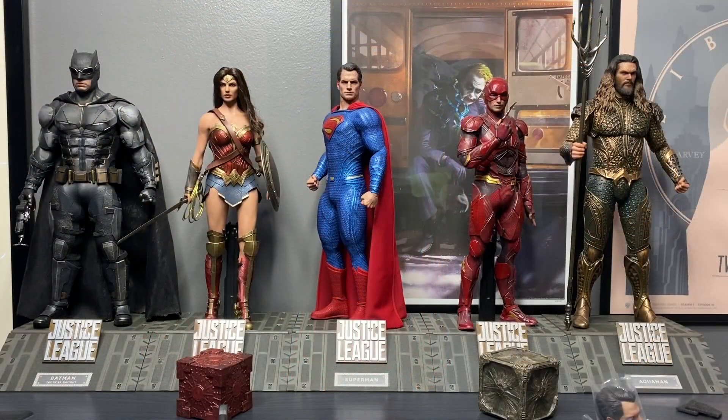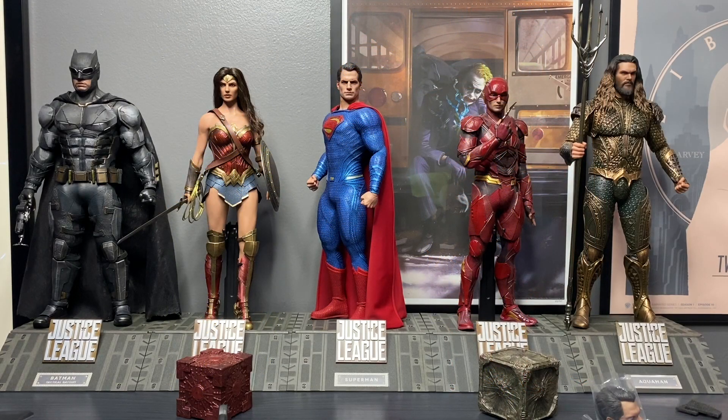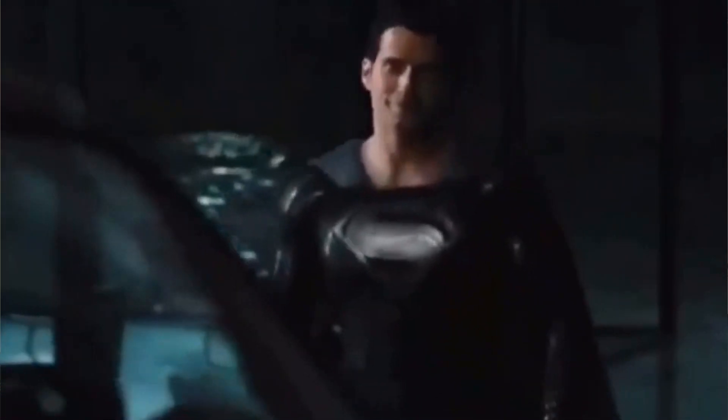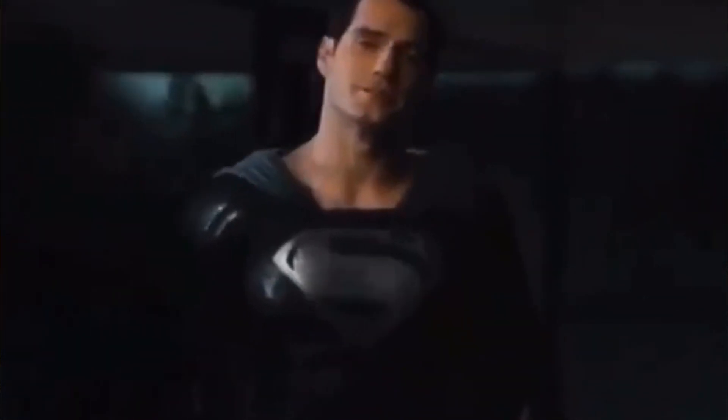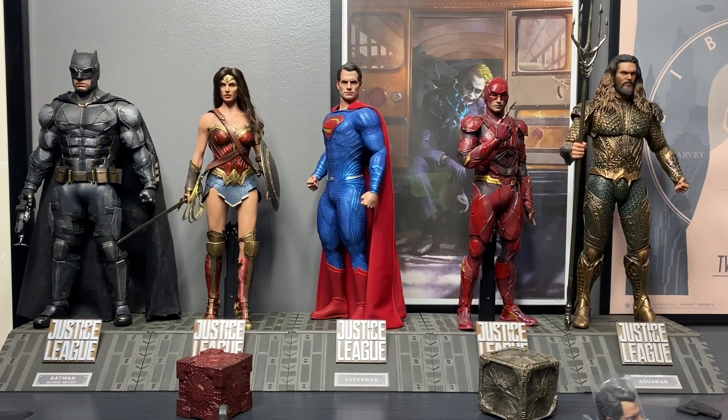So here is Superman lined up with the rest of the league, minus Cyborg. I don't know if anybody caught the Justice Con — a little snippet of Zack Snyder's. He showed that scene of Alfred working on the Aston Martin where Superman walks up, and Superman had on his black suit. He also said yesterday at the DC fandom that's coming out in August, they're going to reveal more scenes, maybe a trailer, and the official name for the Snyder Cut release that's going to premiere on HBO Max.